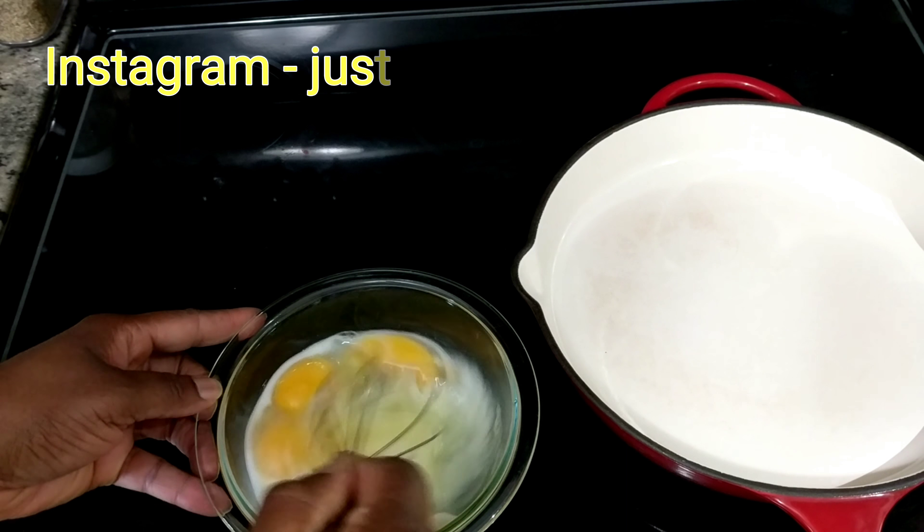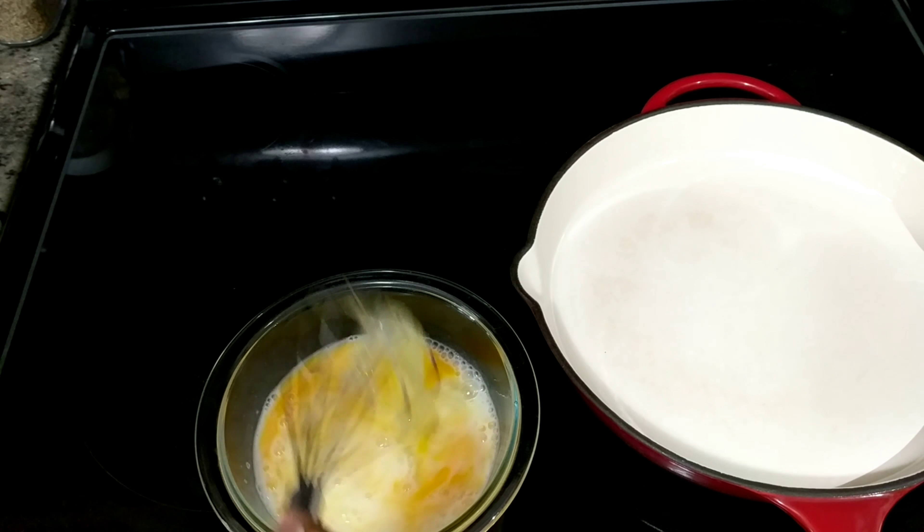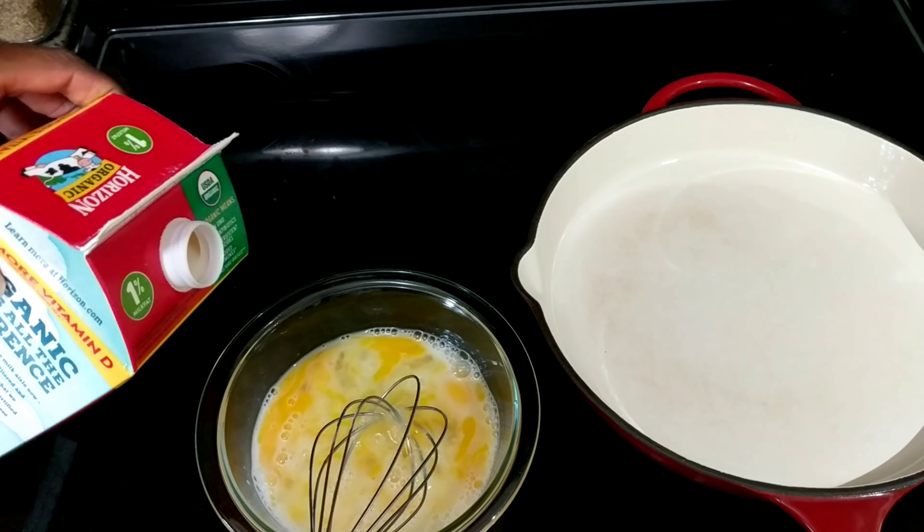Whisk those eggs nicely and start to heat your pan with about a tablespoon and a half of butter. You're going to be on medium heat while cooking these eggs.